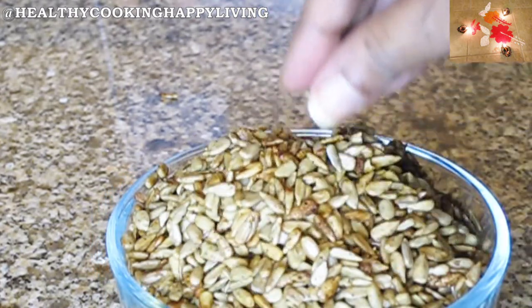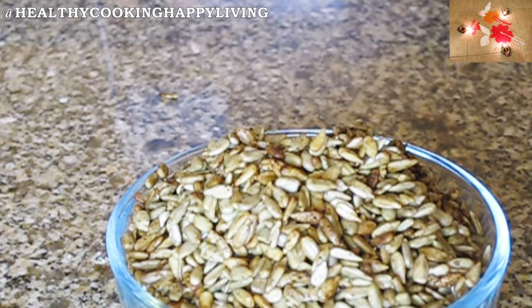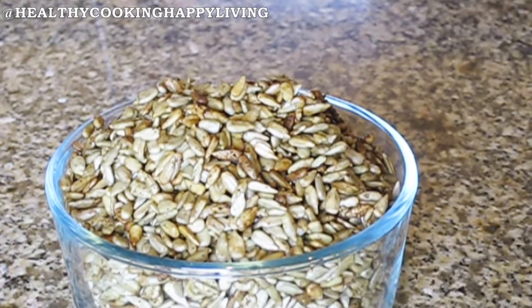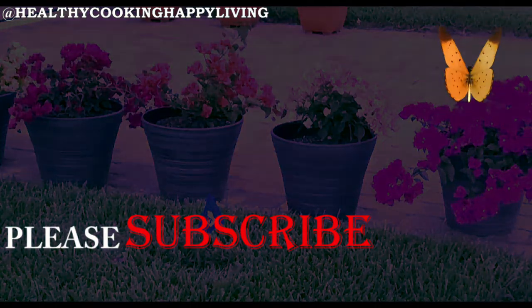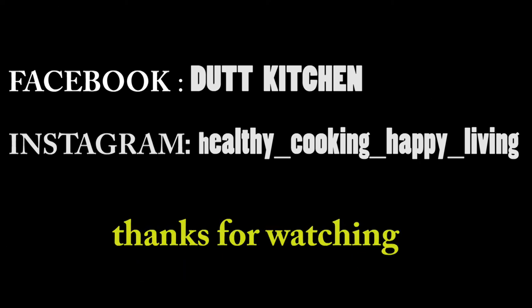You can add cucumber, onion, tomato, and green chili to serve alongside it. Look how crispy it is — your yummy sunflower seed snack is ready. You can also bake it in the microwave or oven.